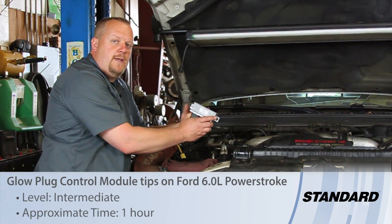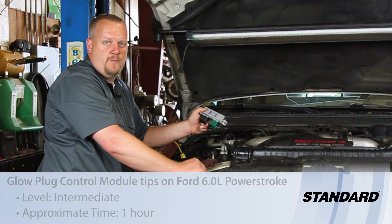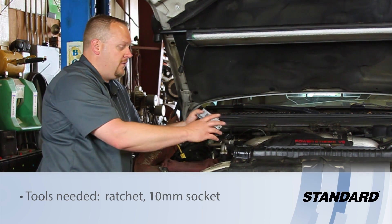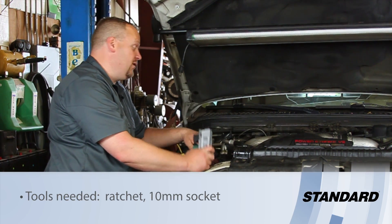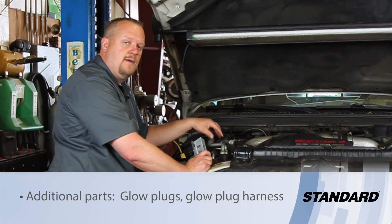Let's take a look at replacing the glow plug control module on this 2003 Ford truck with a six-liter Power Stroke engine. The glow plug control module on this particular engine is located over here on the passenger side valve cover.